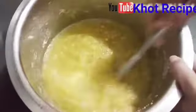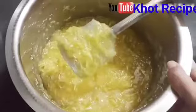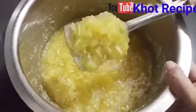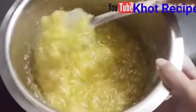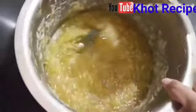Now we will let it sit for 2 days and keep it for 2 days. Now we will mix it for 2–3 minutes, and we will continue mixing it for 2–3 minutes.